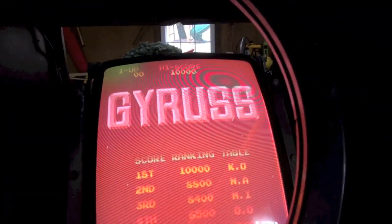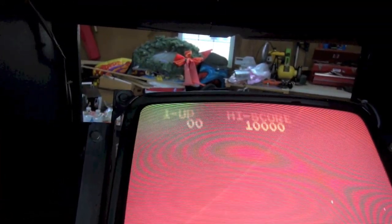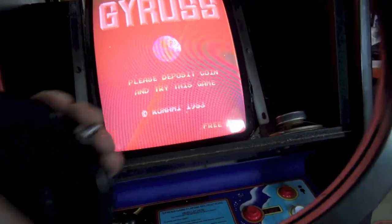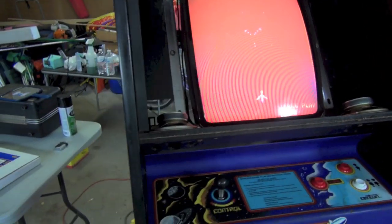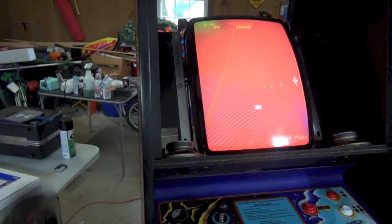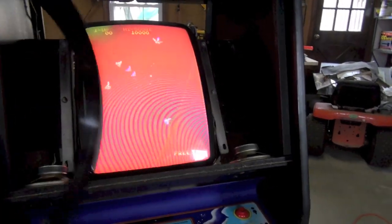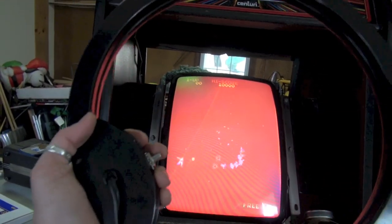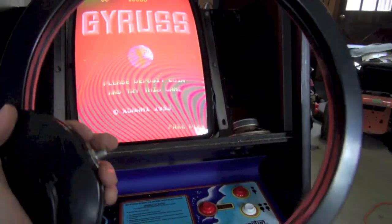Sometimes this works, sometimes it doesn't. My Centipede has a very similar problem with the top left corner that I couldn't get rid of with this. Let me show you what it does — this might not work. I probably should do this once the game is in the basement in its final position, because just rotating the cabinet and having the monitor oriented differently relative to earth's magnetic polarity drastically changes the magnetization problem. We're going to hold this a few feet away and push the button.